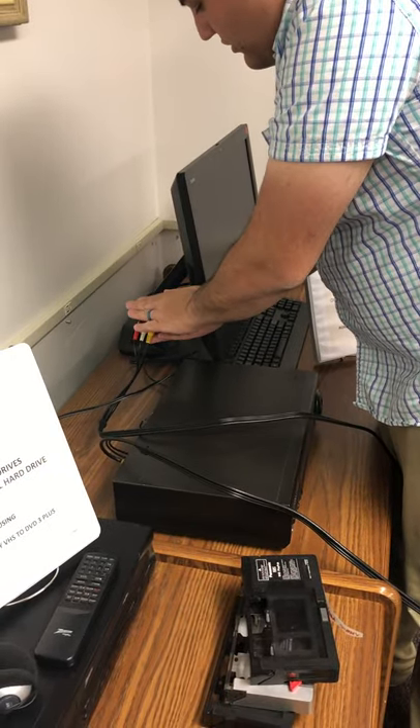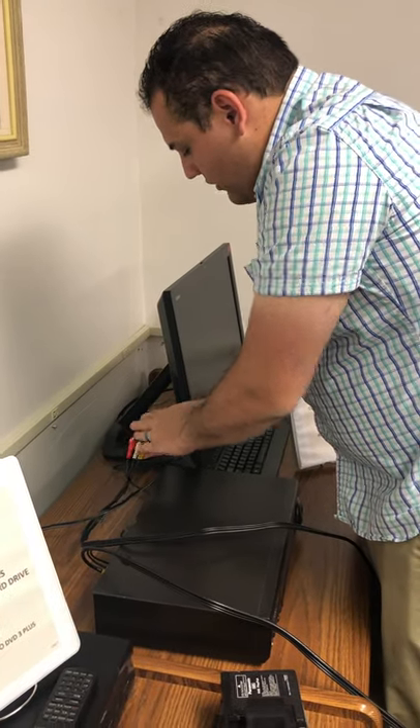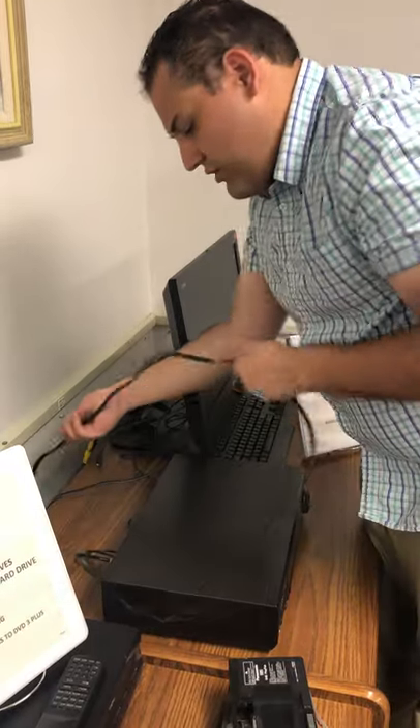This actually plugs into the USB adapter that goes into the computer. This comes with the software that is going to be used for the VHS tape conversion, and it's already connected. Check it as needed.